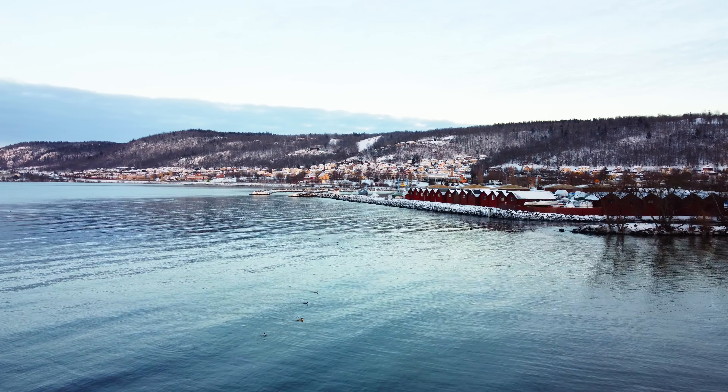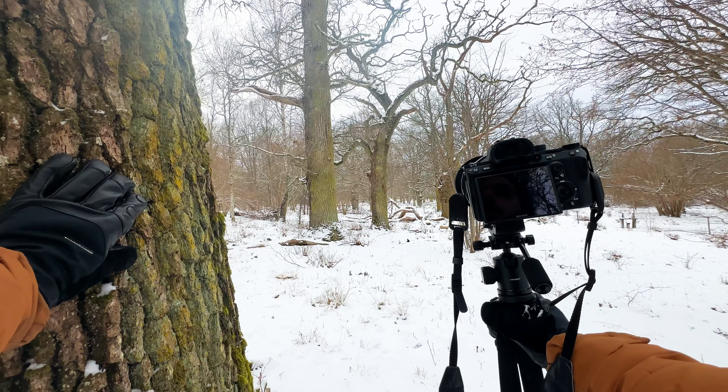In this video I tested these photography gloves outside in the Swedish winter and I'm here now to tell you all the good things about them and the bad things. I'll be honest and tell you my honest opinion.